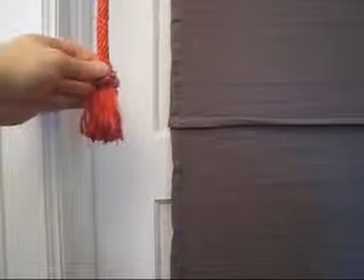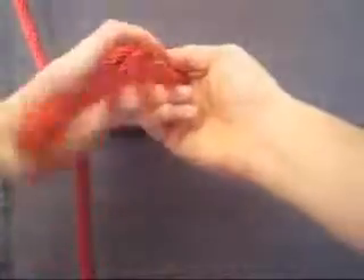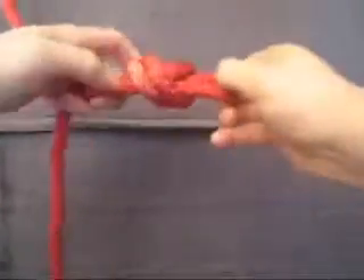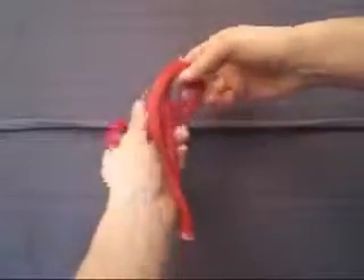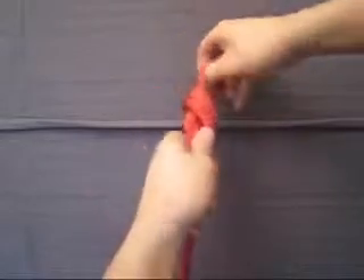Your support lines now have a descending end and an ascending end. On the descending end, tie a double overhand knot about three feet from its tip. On the ascending end, also tie a double overhand knot, but make this one at the tip of the rope.